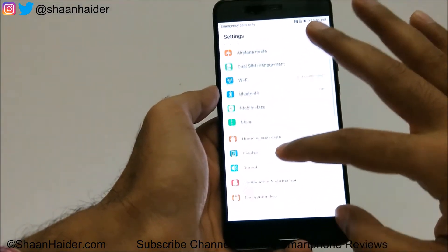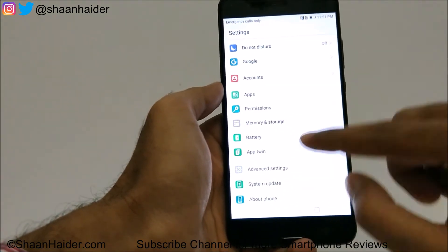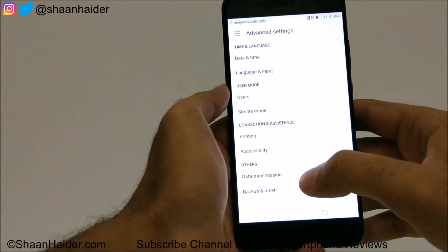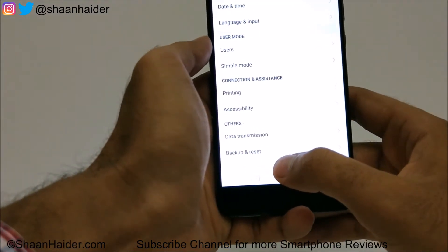Scroll and look for the Advanced Settings option here. Once you reach there, just tap on it, and then on the next screen you will find some options. At the bottom you will find one option called Backup and Reset.